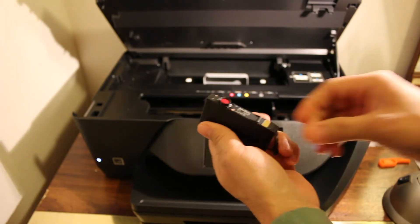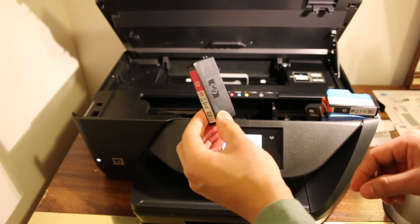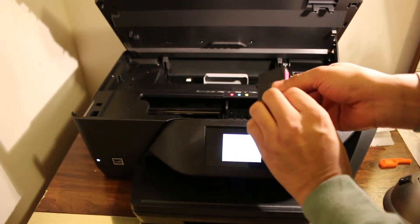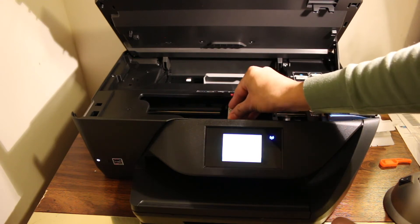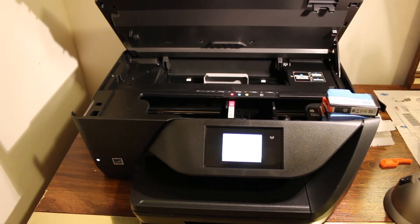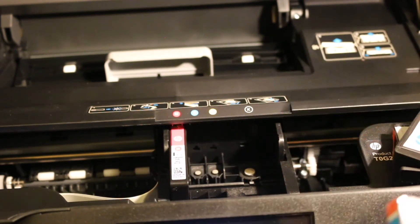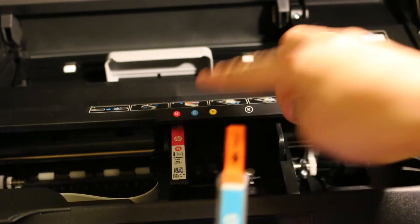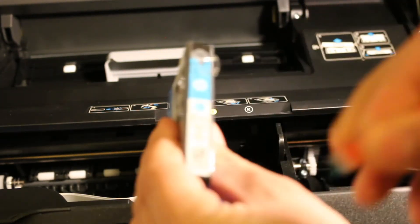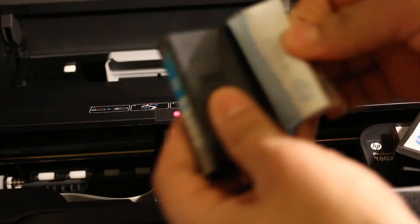Now install the ink cartridges according to the markings. As you can see, match the color and the alphabets and install each cartridge in its slot. Just put it in and push it slightly downward — it will lock itself in place. Do the same for all the other three ink cartridges, removing the coverings and the orange cap before inserting each one.